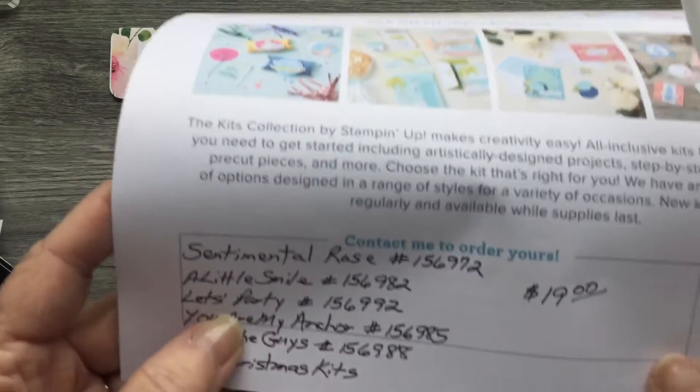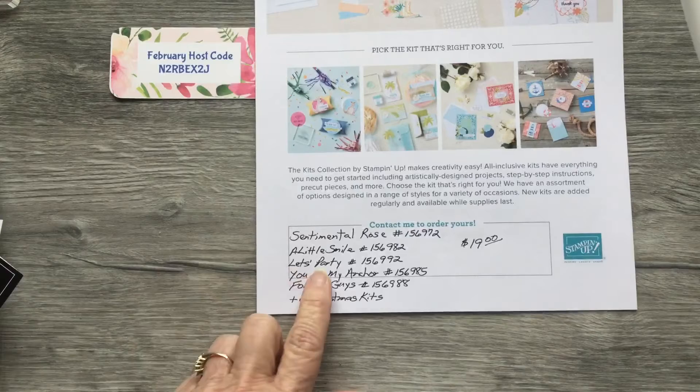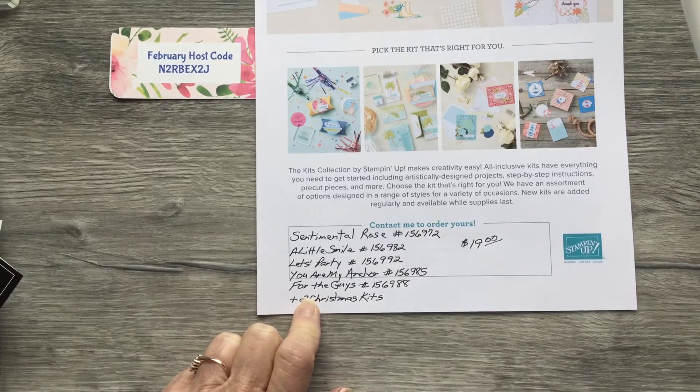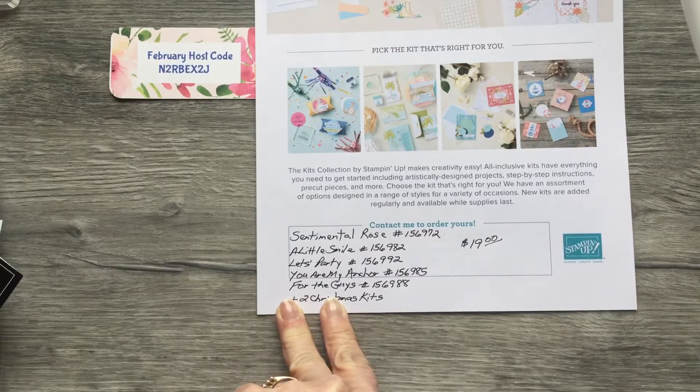The Let's Party kit has sentiments: Hooray, You're the Best, It's Your Day, Let's Party, and For You My Friend. It features a balloon, a couple of birds, and a little chameleon. The You Are My Anchor kit has a lighthouse, anchor, ship, sailboat, ship's wheel, heart, starfish, and possibly seagulls, with sentiments: You Are My Anchor, For You, Ahoy, Congratulations, You're a Lifesaver, Adventure Awaits, and Thanks.